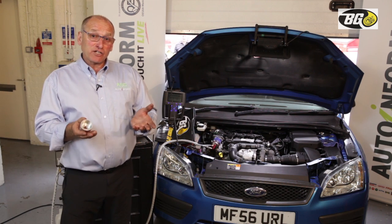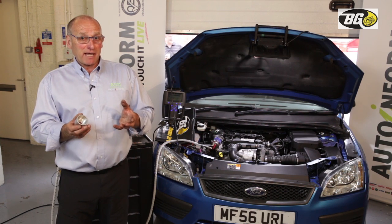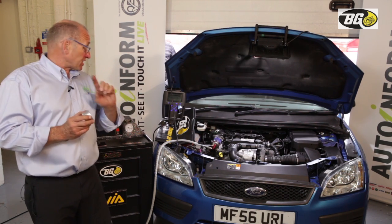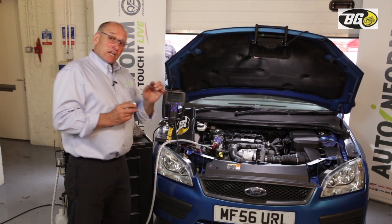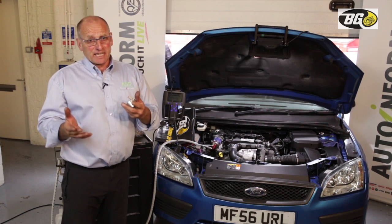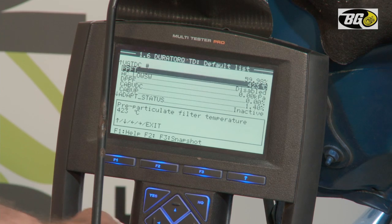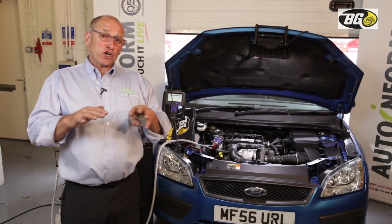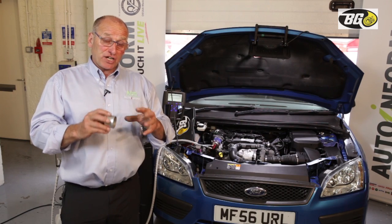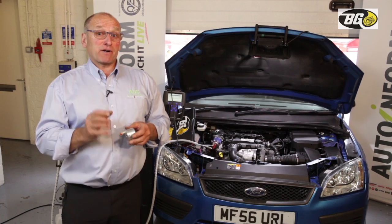I'm going to ask David to increase engine speed to about 3,000 RPM and carefully monitor the increase in temperature. We're hoping to drive this to maybe 500, 600, 700°C. This may take some time, so we'll do a shortcut while the process is achieved and then come back to review the results.